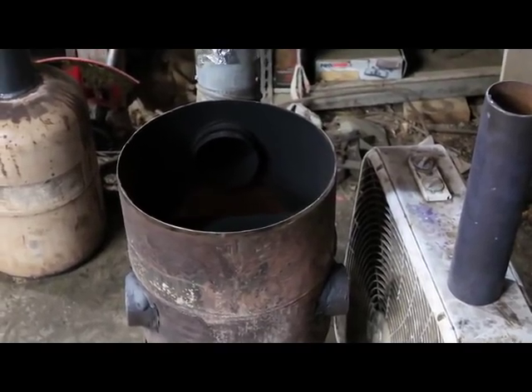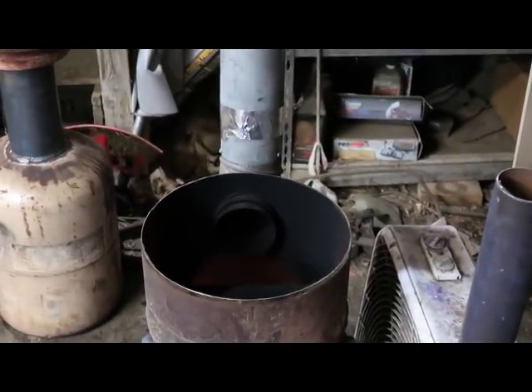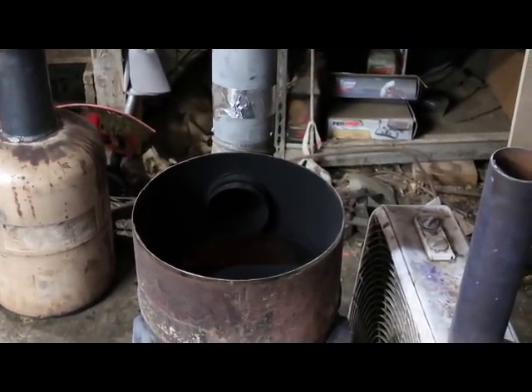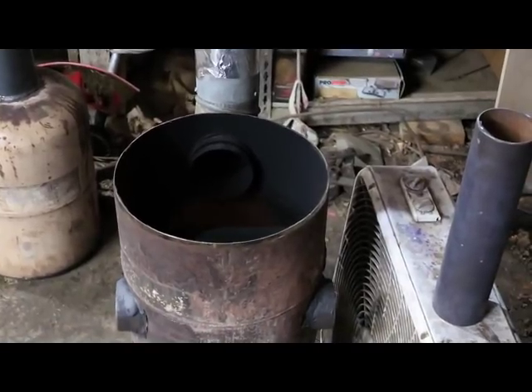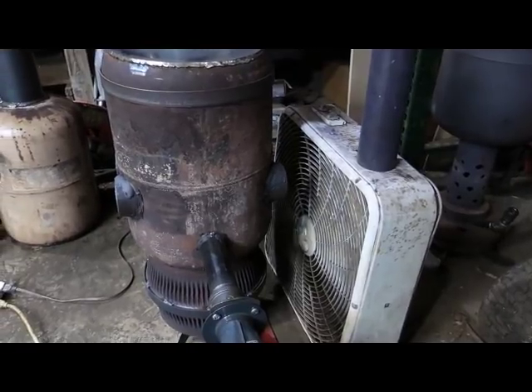With the top off, you can see there's not even a hint of smoke. Like I said, getting a nice clean burn. Here's a side view of those heat exchanger pipes.